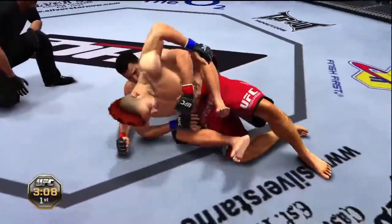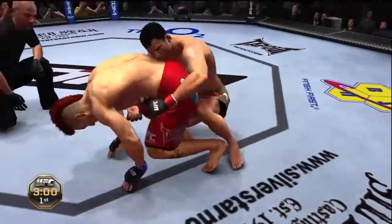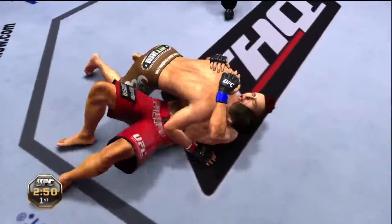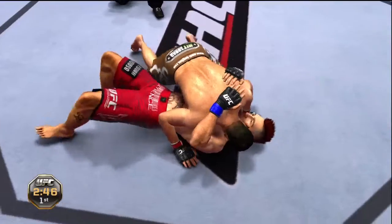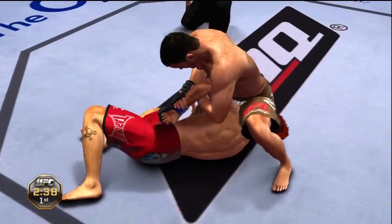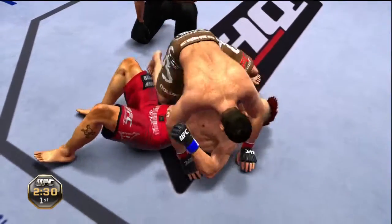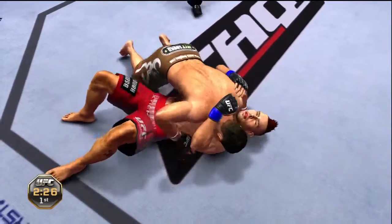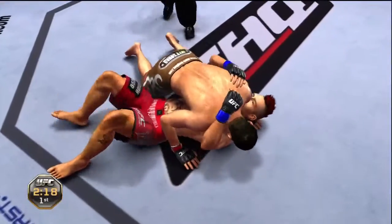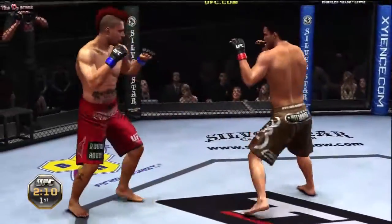Anytime Hughes is on top, it can be bad news if you're on the bottom. Absolutely — he's a great wrestler and he has awesome control on top. And he's got it, and he's down. Nice knee to the body. He's looking for a Kimura — he got out and he escapes. He's got the Americana. Great job done defensively, and a knee to the body. And now they're back to their feet.